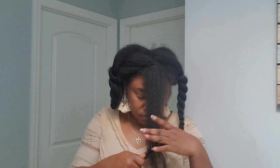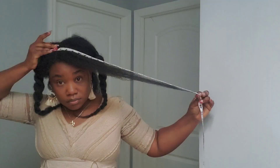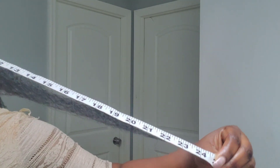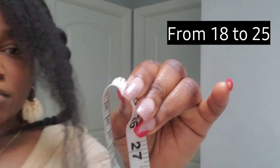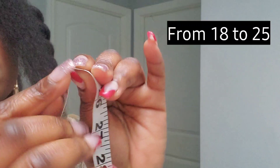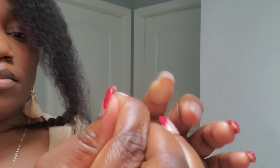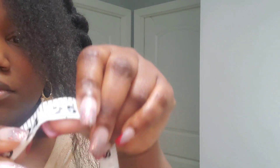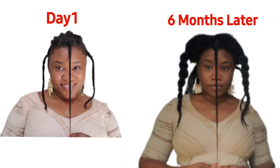Now I'm gonna measure the front part of my hair. The front is 25 inches long today — from 18 to 25, the front is also a big win. I honestly wasn't surprised because the front of my hair, when I pull it while washing, I could already tell it was past my breasts. So I already knew that my hair grew a lot.